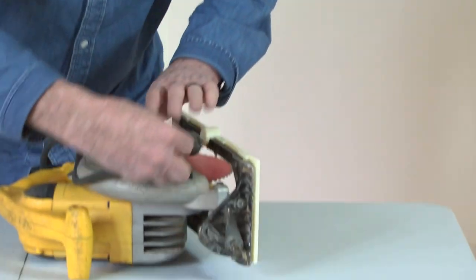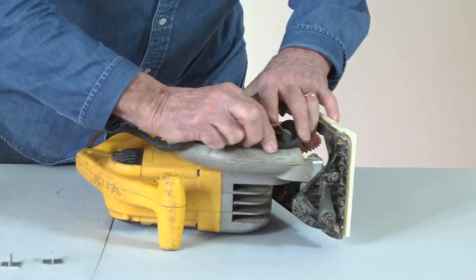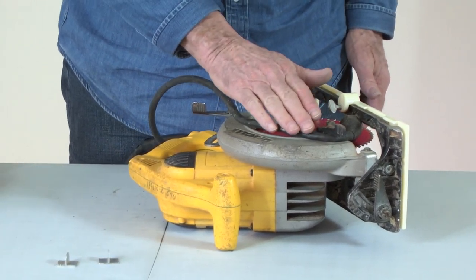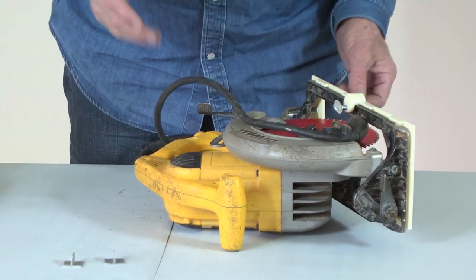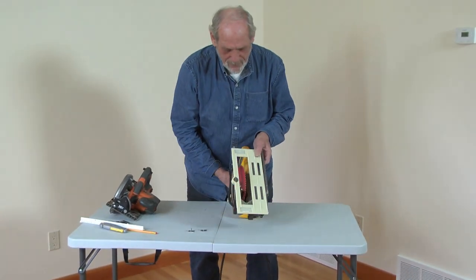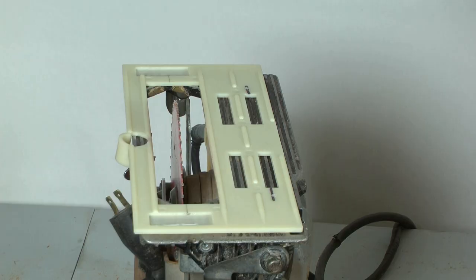A handy method for holding back the guard is to use the power cord as a wedge. This also makes a handy reminder to release the guard before plugging in the power cord.